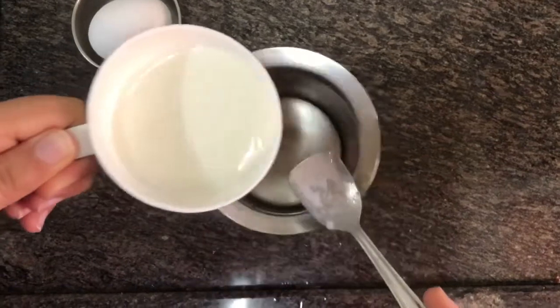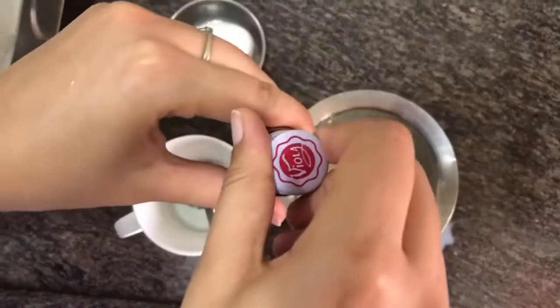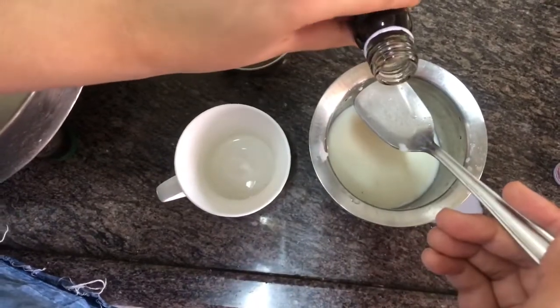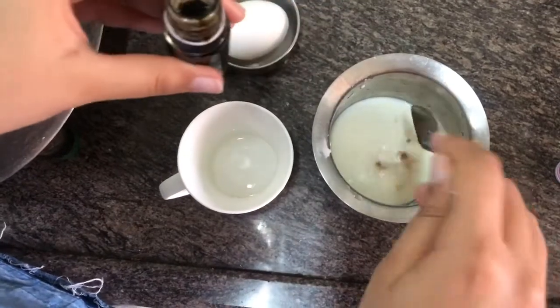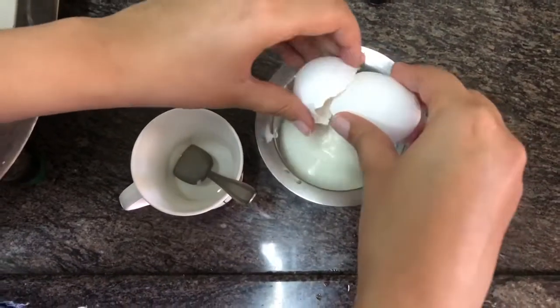Now in a separate container, put some milk again according to your quantity and desired consistency of the batter. Add very little vanilla essence just so that the smell of the egg, which we are going to put later, does not overpower your pancakes. A lot of vanilla essence can make the whole batter taste very bitter. Then add an egg into this and mix all of it together.